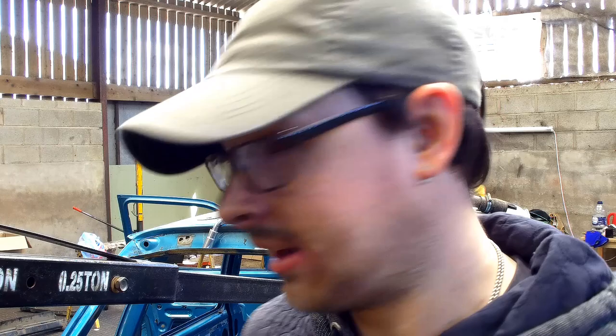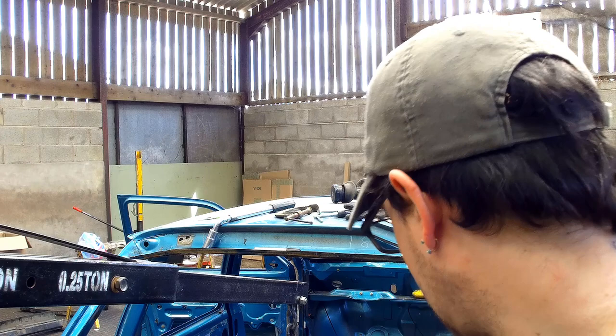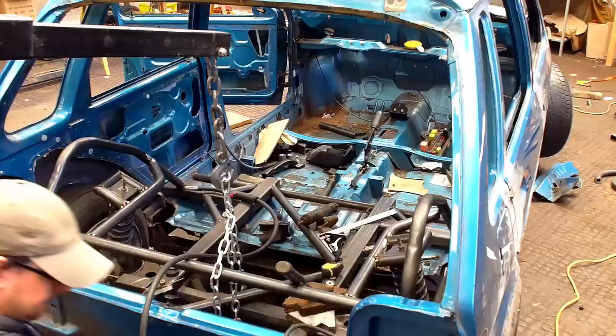For some bizarre reason, one side is actually sitting really low and the other side isn't. I could compensate by moving the plate that it goes into, but there has to be a reason why one side is sitting lower than the other. The shocks, from what I understand, are exactly the same size, so there should be no reason. I'm going to take them off and double-check, because there's something wrong. One side's sitting quite nice and I'm actually quite happy with that height, but the other side's sat right down. So we're just going to crack on and have a look at that.